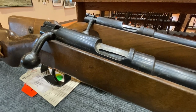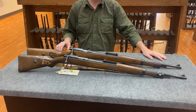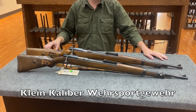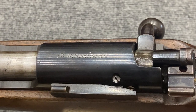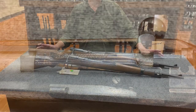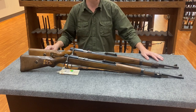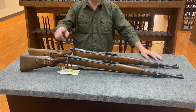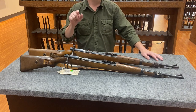Rifles number two and three are examples of what the Germans designated KKW, standing for Klein Kaliber Versportgewehr. This rifle reproduces the size and weight of the full power eight millimeter K98, but is instead a single-shot .22 rifle. This one was made by Walther, and this one by Gustloff Werke in Suhl.